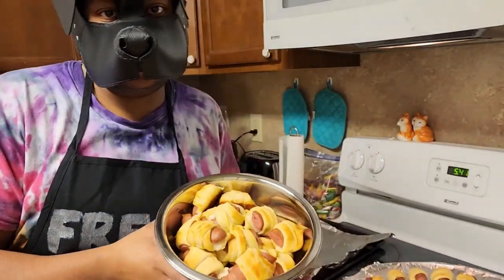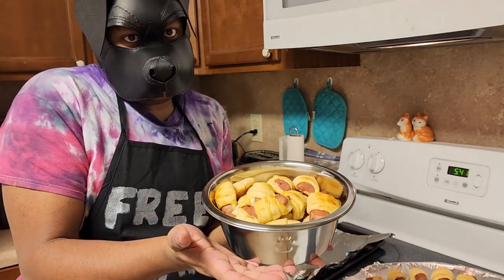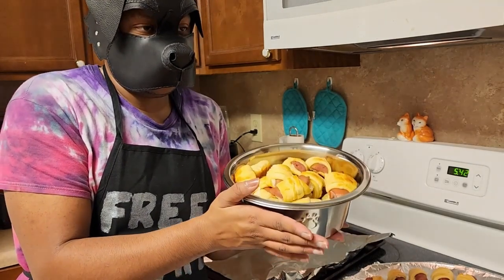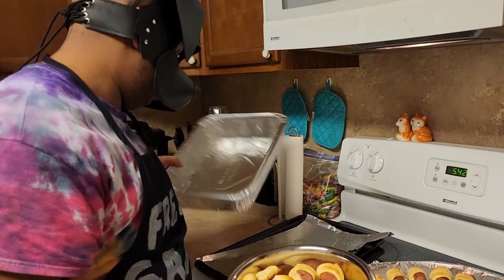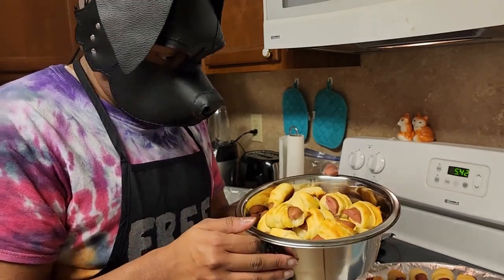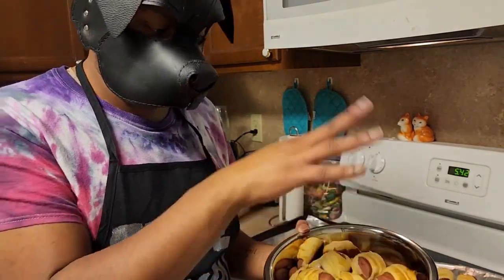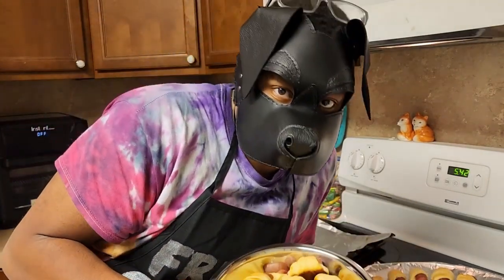These bad boys are done. A cute idea for a furry or pup meet or pup party — pet play — you can put them in a little dog bowl. You can get a metal dog bowl from Dollar Tree or Walmart; I got mine for like $3.58. Since I am going to a party, I'll put them in one of these containers. I cleaned up the kitchen while they were baking, and once they made the apartment smell like a bakery, I pulled them out. They're browned on the bottom — I broiled them a little bit longer because my oven is a little messed up and doesn't brown the tops. They're basically done.